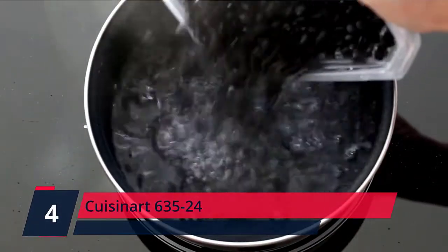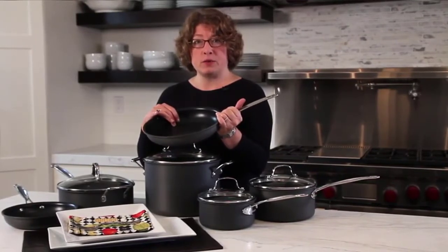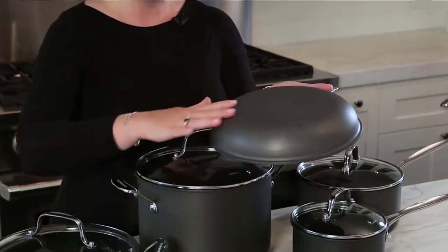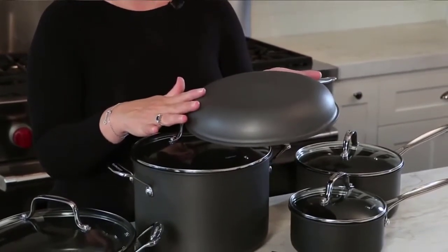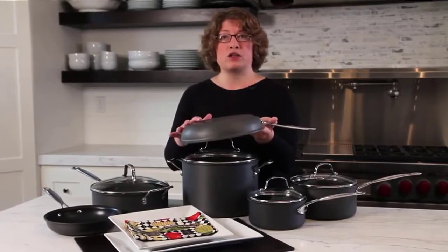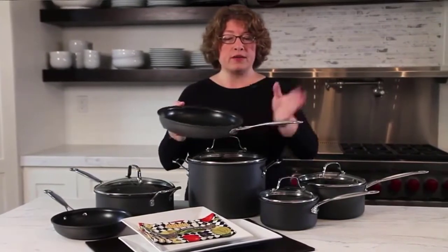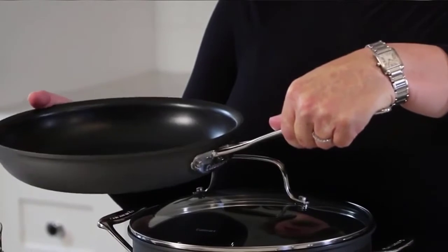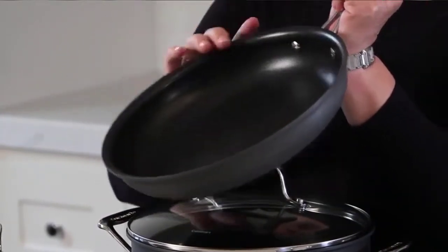Cuisinart 63524. Featuring a thick, forged aluminum base to provide quick heat distribution, while thinner sidewalls allow the pan to remain lightweight and more persistent. This 3-quart saute pan has been crafted from durable hard anodized aluminum that is 6 times harder than traditional aluminum for long-lasting, everyday cooking. Pan interior and handle rivets have been finished with triple-layer nonstick to effortlessly release foods and keep the pans looking newer, longer, even when crafting rich casseroles or fall-off-the-bone braises.